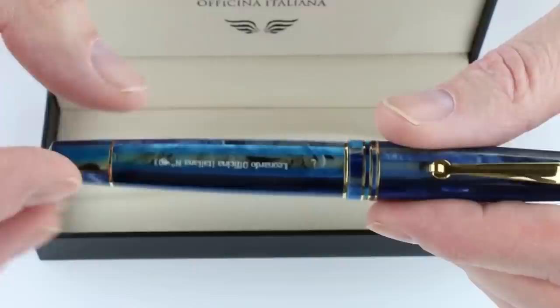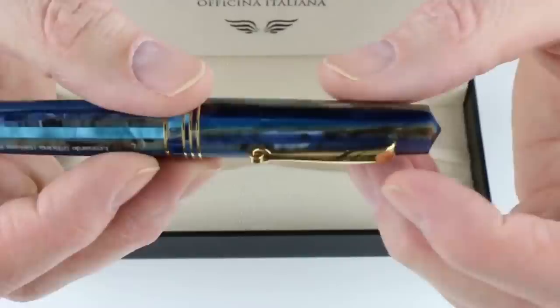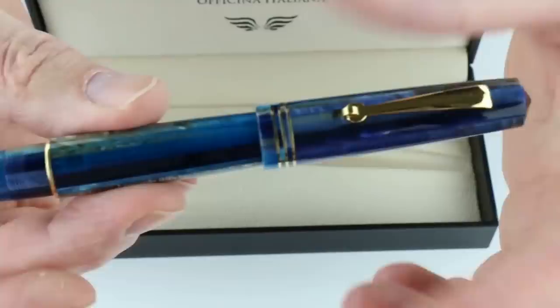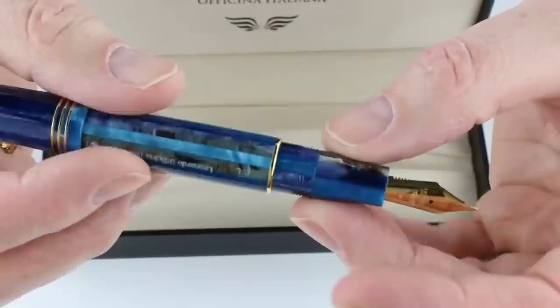The top of the cap is a conical shape, as is the bottom. There are three gold-colored bands at the bottom of the cap, and the clip on the pen is also gold colored with a small roller at the end to help get it in and out of a pocket easily. The cap is threaded, unscrews, and posts on the end of the pen. It has a matching resin section, a gold-colored stainless steel nib with the Leonardo logo, and a black feed.